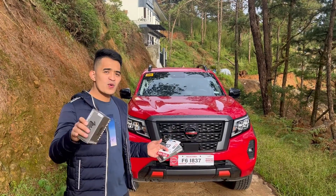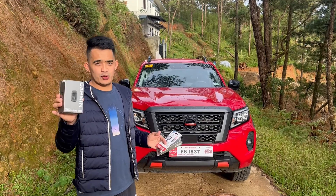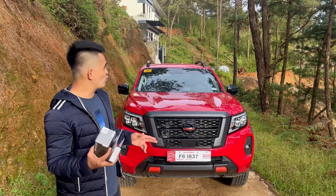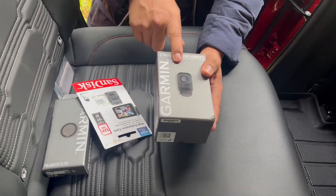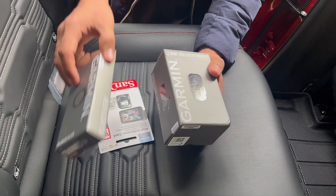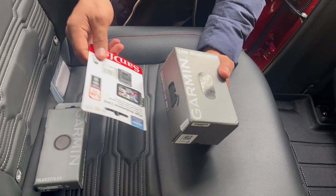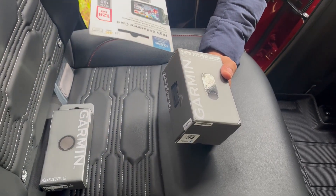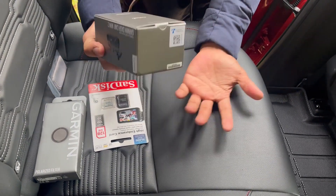Hey, what's up guys! In this video I'm going to show you the Garmin Dash Cam Mini 2. Let's go ahead and unbox this one and try it in the car. Together with this I had to buy separately the polarized filter, and of course I need to buy a memory card for the dash camera.